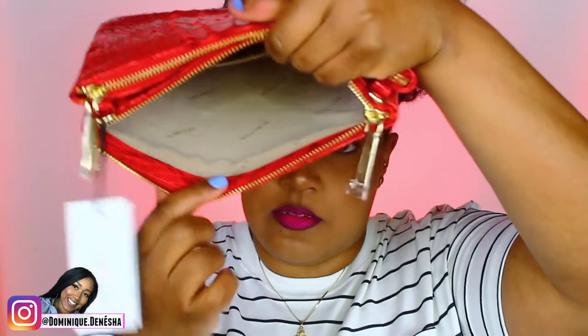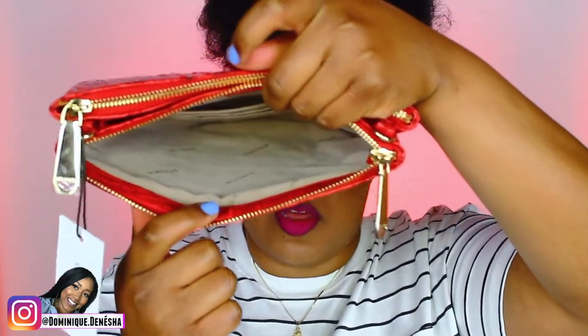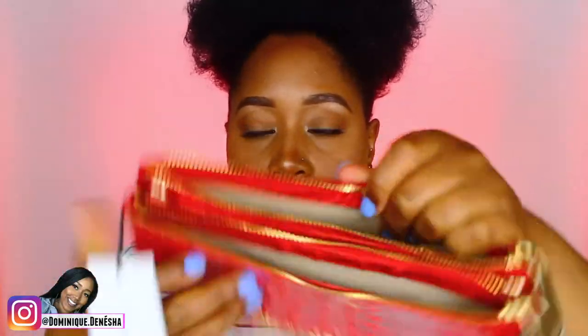This was $185. It's called the Perry Crossbody in Carnation Melbourne genuine leather. It has double functioning zippers — that's one slot with the Brahmin logo, and then the second zip opens into an even larger zipper section.